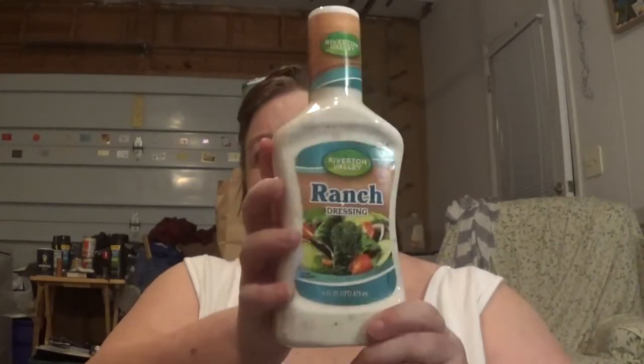We also bought a bottle of ranch dressing. It's Riverton Valley, 16 ounces. I pretty much use ranch for every dipping sauce — this and barbecue. And yes, I combined the two. I like them combined. They taste good.